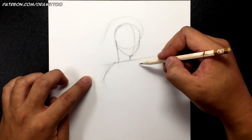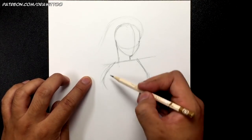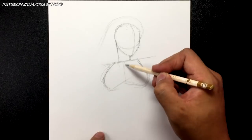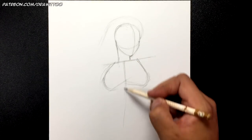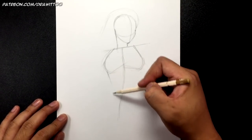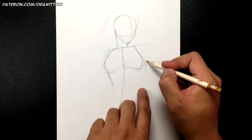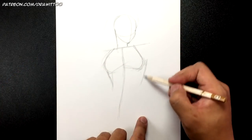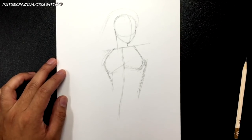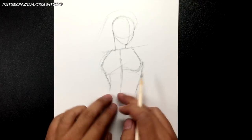From there draw the chest area — a curve going one way and then a line or curve going the other way. Her body suit is kind of tight so it curves in and out, with the center of her body going down. From there it gets narrower. On the other side you don't want the back to be too wide or she'll start to look muscular — she's supposed to have the proportions of a teenager.